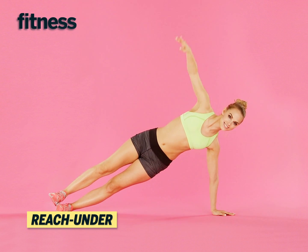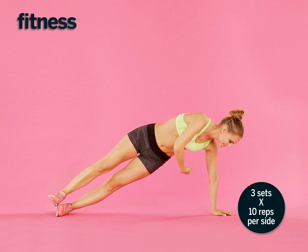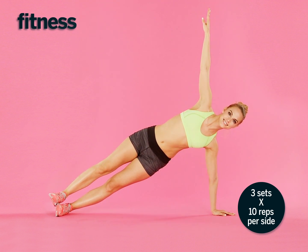In a side plank position with your legs stacked and balancing on your left palm, slowly reach your right arm under your ribcage behind you. Rotate your torso slightly as you reach.